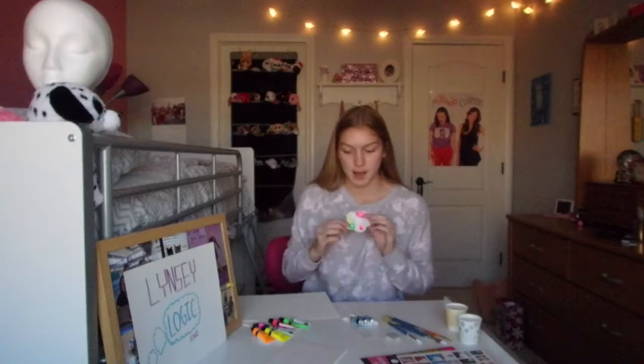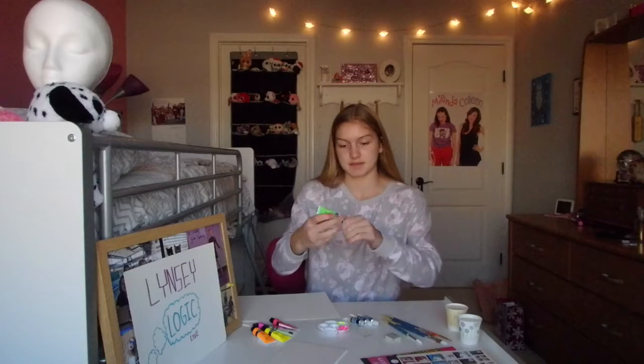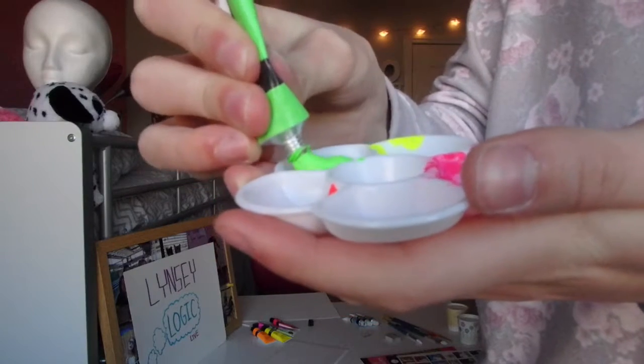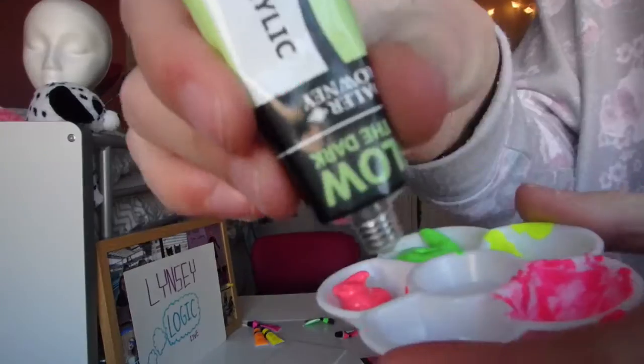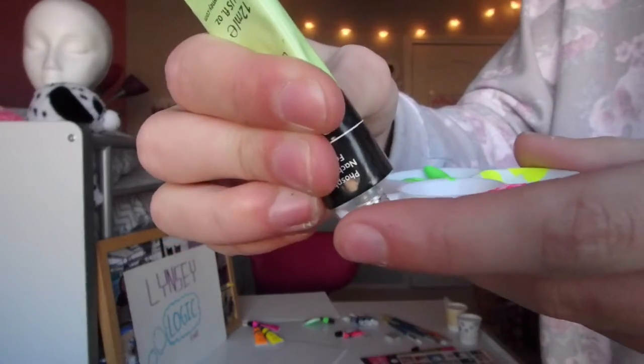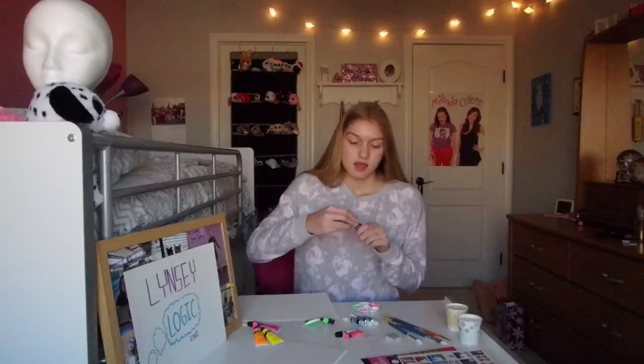So first what I'm gonna do is take this little cup and put some green paint in it. Yep, there we go. And also the glow-in-the-dark because my tree also has to glow in the dark.